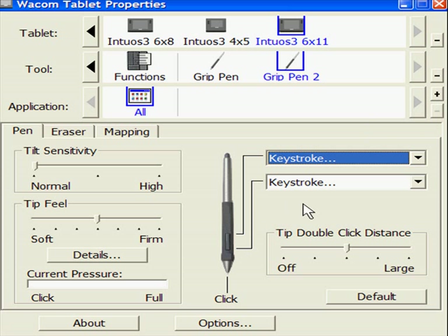So there we go. Now I've got the bottom and the top programmed the way I like them, and I've got the firmness of the pen the way I like it.